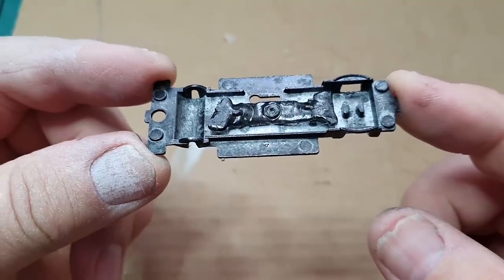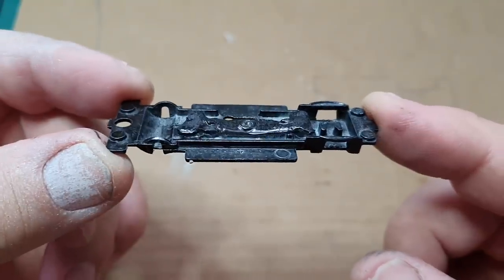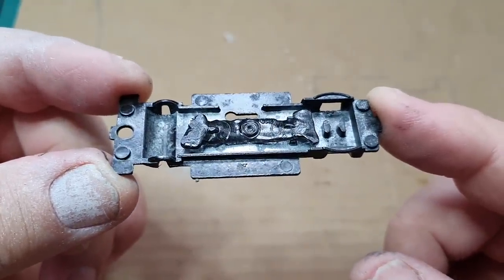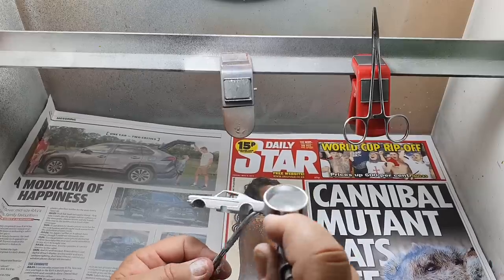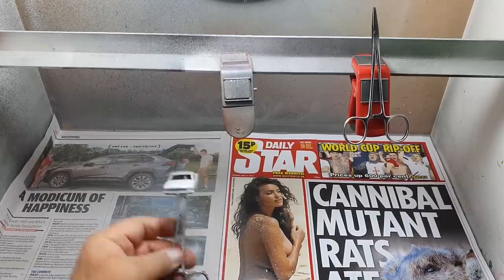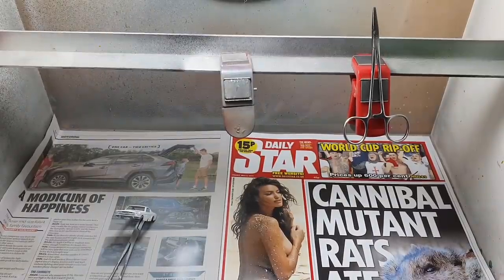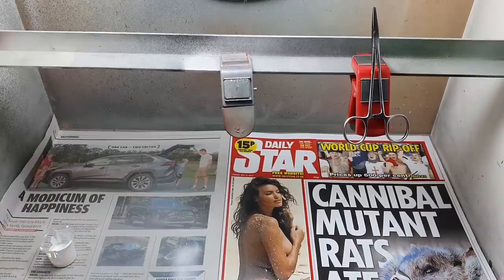[Outtake blooper reel] Look what's happened to the suspension block - it is ruined. That's not going on too good. It's splattering. This is turning into a nightmare. This is the twentieth time I've painted this thing. Now I'm going to strip that off.